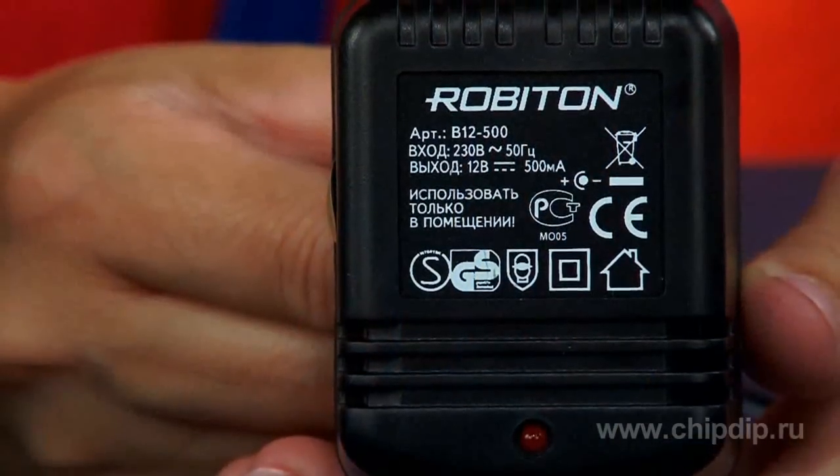Power supply unit Robiton Series B is a non-stabilized power supply unit. Power supply units are produced with fixed voltages: 4.5, 6, 9 and 12 volts.